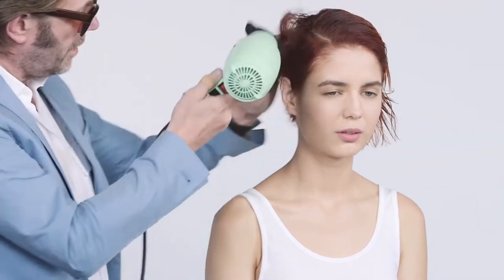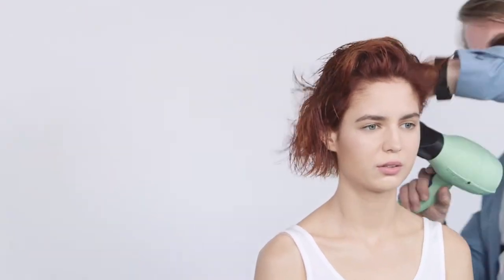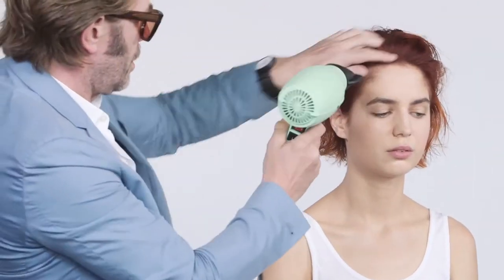I want to talk about some of the product benefits. What does Crown really do? Well, it starts by cleansing. It will rebalance your sensitive scalp, or if you've got an oily scalp, it will rebalance that too.